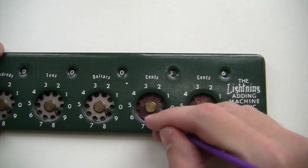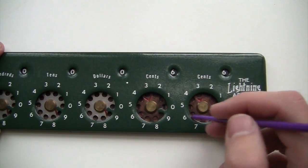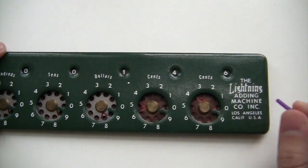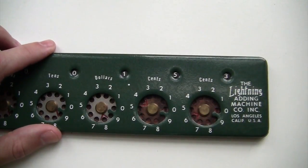The idea behind the mechanism is pretty simple. Turning the dials changes the total value, and every time you turn the dial all the way around, it increases the total in the next digit by one. It's like a clock — every time the long hand goes all the way around, the short hand goes up by one position.